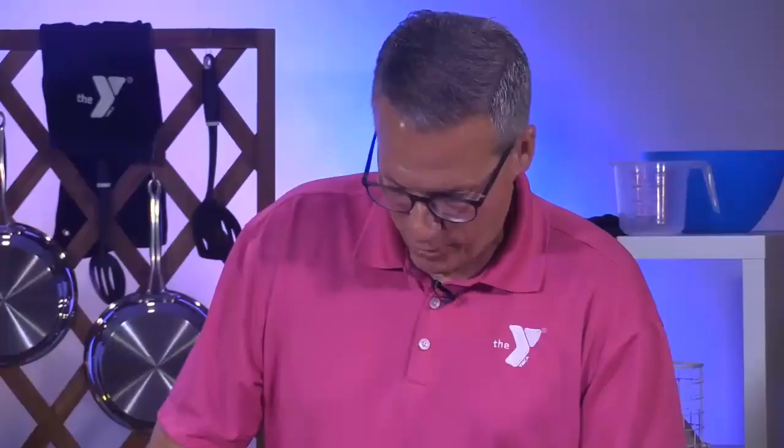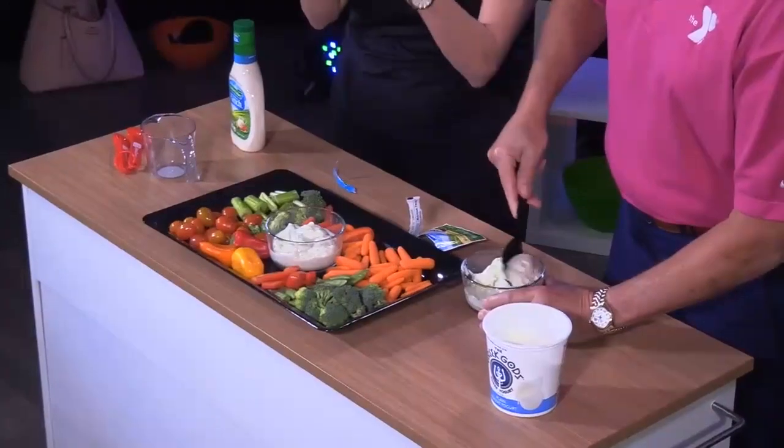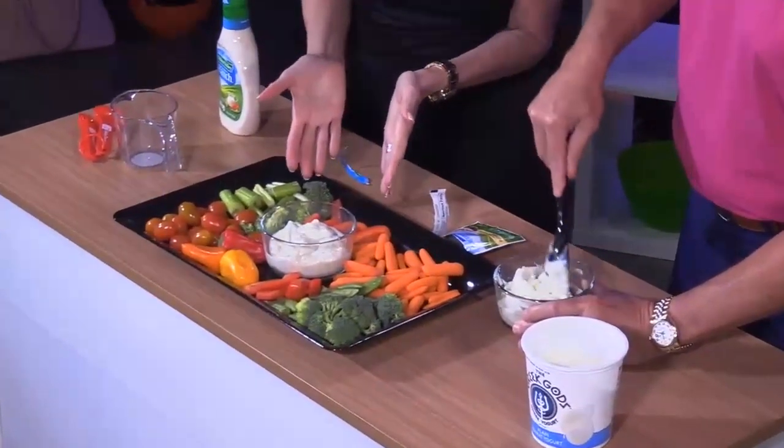I think I can mix this together — two ingredients is my speed. And then the magic of television — somebody already makes that for us and it's ready here in front of you.